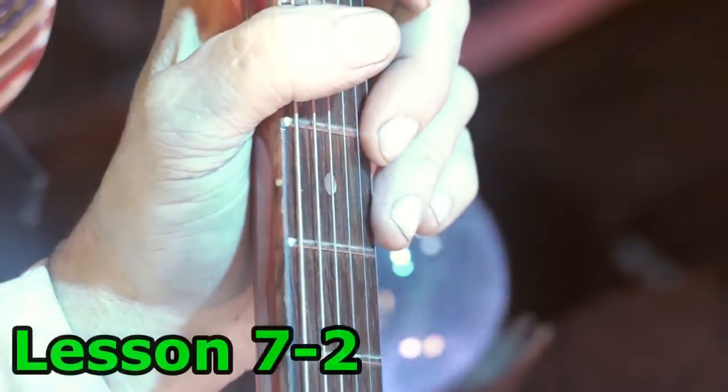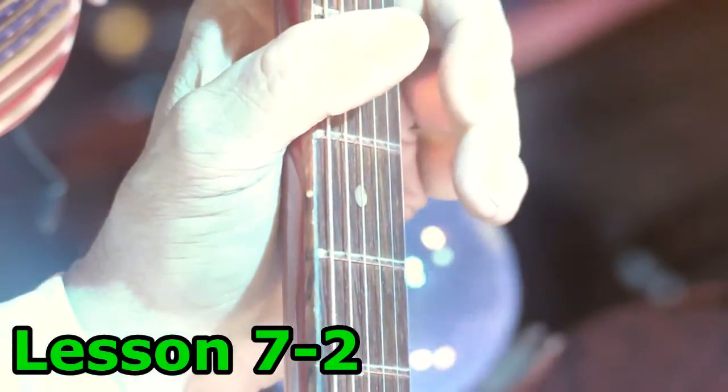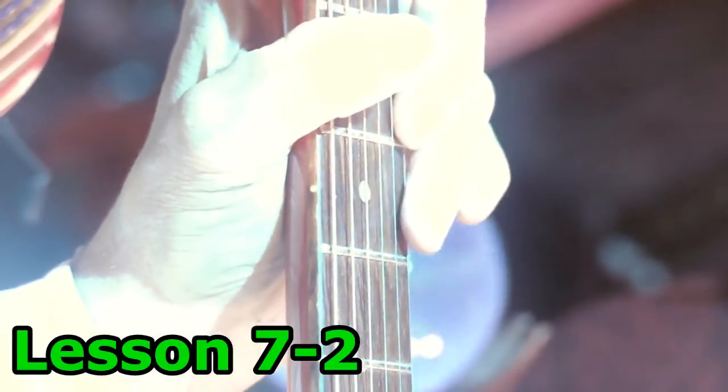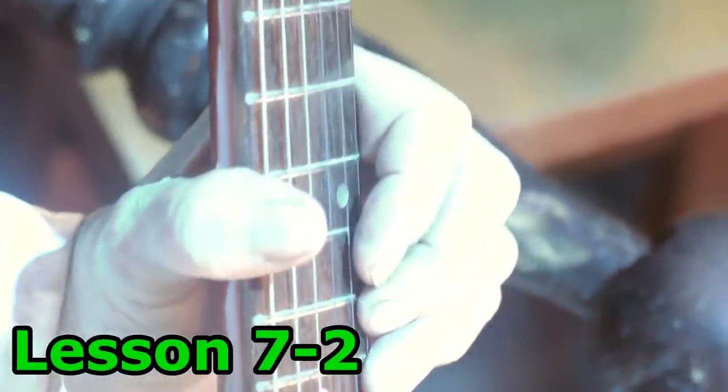This is lesson 7-2. I'm going to do the same thing in reverse — start low and work up. It's going to be pick, pull off, hammer on. Back down.